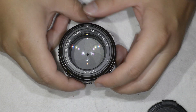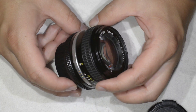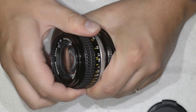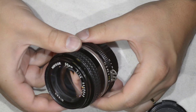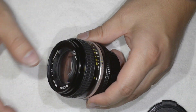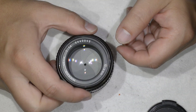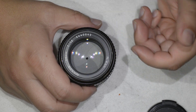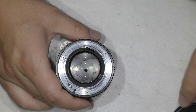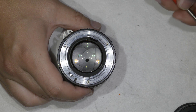Hello friends, today we're going to disassemble this beautiful lens — it's a Nikkor 50mm 1.4 AIS. I got this lens extremely cheap because it's a total mess. The focus ring is really really stiff, and I guess the previous owner tried to fix it. This thing should be here but we're not getting infinity focus. We're going to fix all that — it's not very complicated, as you will see. This tutorial will be useful for any Nikkor 50mm 1.4 owner.